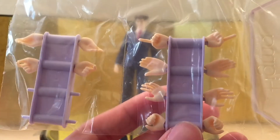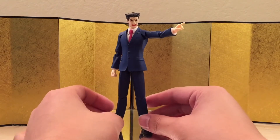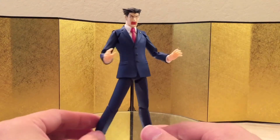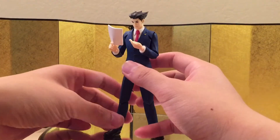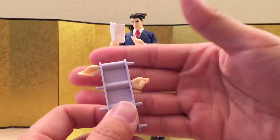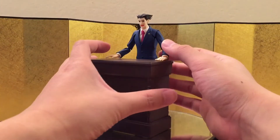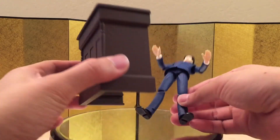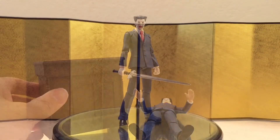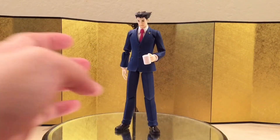He came with a lot of hands. Starting with the pointing finger for the 'objection' pose, which looks great. Next, a pair of open display hands for when he's really shocked. Then a pair of hands to hold evidence or fabricated documents — it's generous they gave us a pair so you can hold it with either hand. We also get a pair of flat open hands for pounding on the table. The table itself is really well made with nice plastic and paint. Then a pair of standard Figma holding hands.